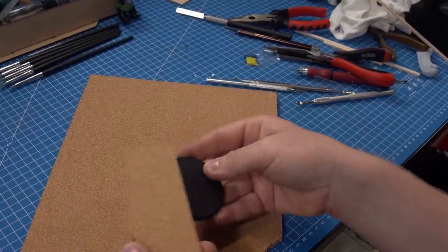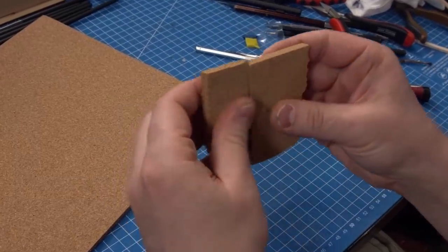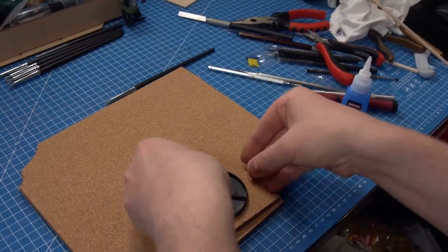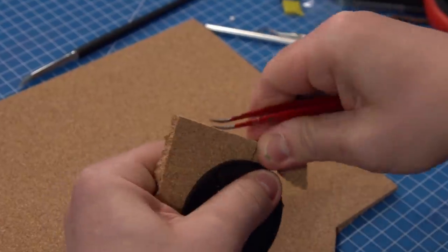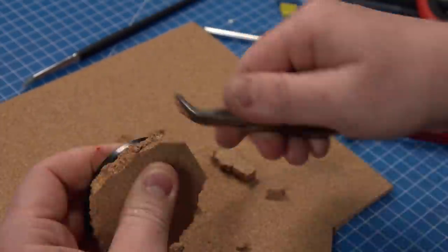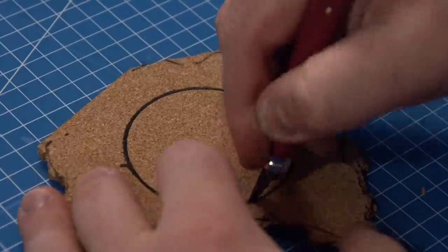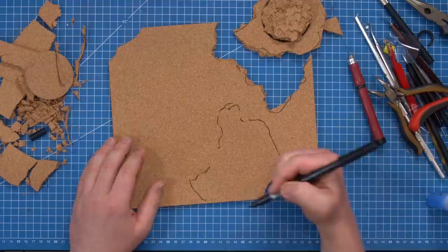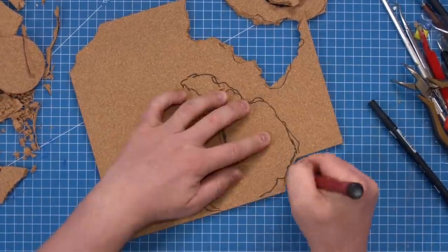I'm going to start by backtracking a bit and showing you how I built the base. I follow a few key steps for a lot of my different little bases and miniature diorama-y terrain things. It all really starts with cork — there's a lot of different terrain types and biomes I want to create dioramas in, and cork's great because you can rough it up, pick it apart, and layer it to create a really cool rocky texture. I've done all that cork layering and picking apart, and glued it together with super glue, which really seeps into the cracks and dries very quickly.